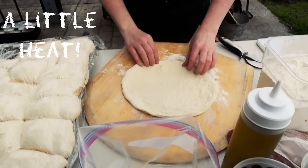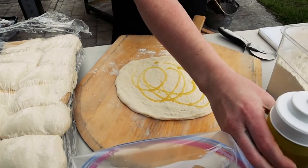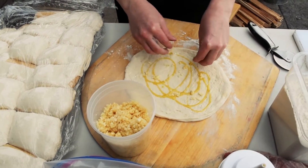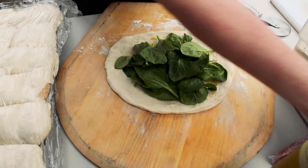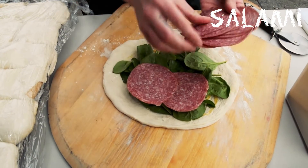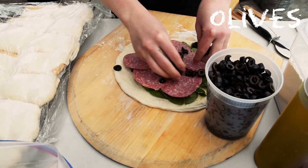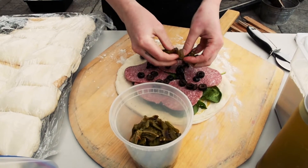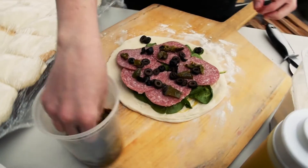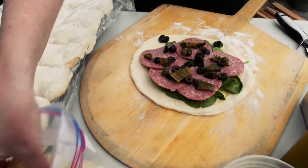Today we're gonna make the little heat pizza. A little bit of olive oil — just a little drizzle. Then we're going to take some raw garlic that I just put into a food processor and chopped. Add a little bit of spinach, take some salami and put it right on top, a little bit of olives, and some roasted serrano peppers — you can just do these in your oven or if you have a fryer you can throw them in the fryer. Then we're gonna finish it off with a little bit of Parmesan cheese.